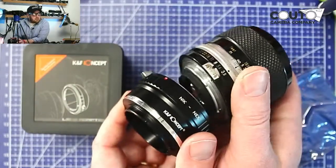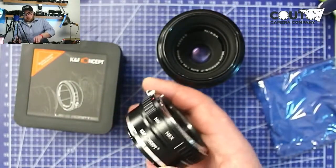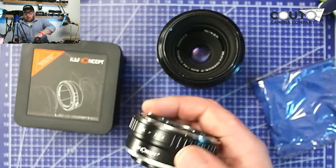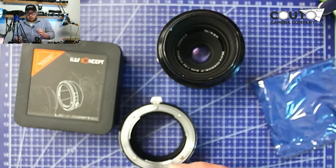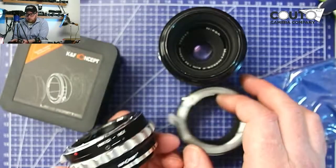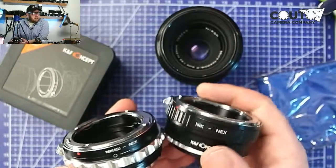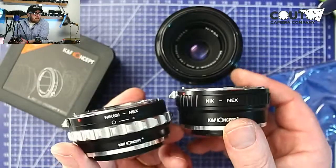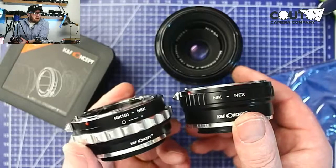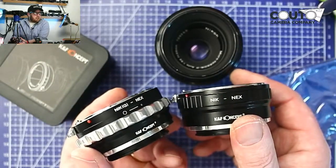There are two main types of adapters for Nikon. You've got this version, which is for the AI, non-AI, and AIS lenses. And then we've also got the Nikon G version. So this one here is the AI or AIS or non-AI version, and this one here is the Nikon G version.